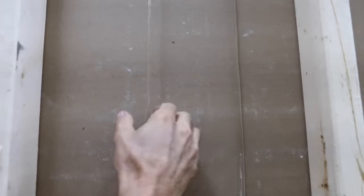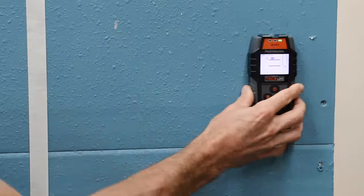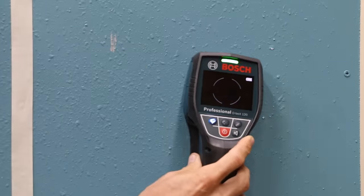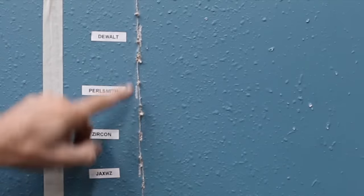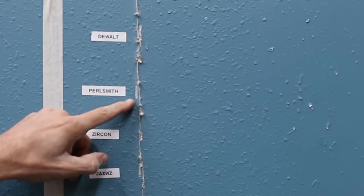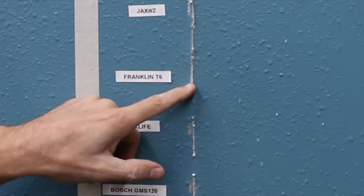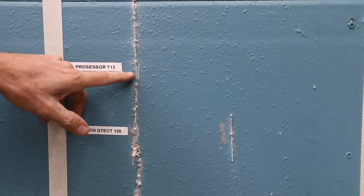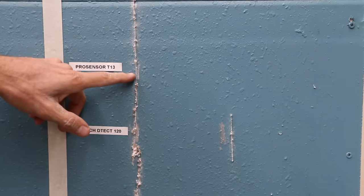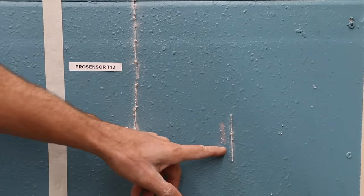For the speaker wire test, all of the scanners found the first speaker wire, but only the Bosch DTEC 120 found the second speaker wire. On accuracy: the DeWalt was right on target, the Pearlsmith was off by an eighth of an inch, the Zircon was right on target, the JAXWZ was off by a quarter inch, the Franklin T6 was right on, the TacLife was off by a quarter inch, and the Bosch GMS 120, Franklin T13, and Bosch DTEC were all on target. The DTEC 120 was the only scanner to find the offset wire and was off by a half inch.